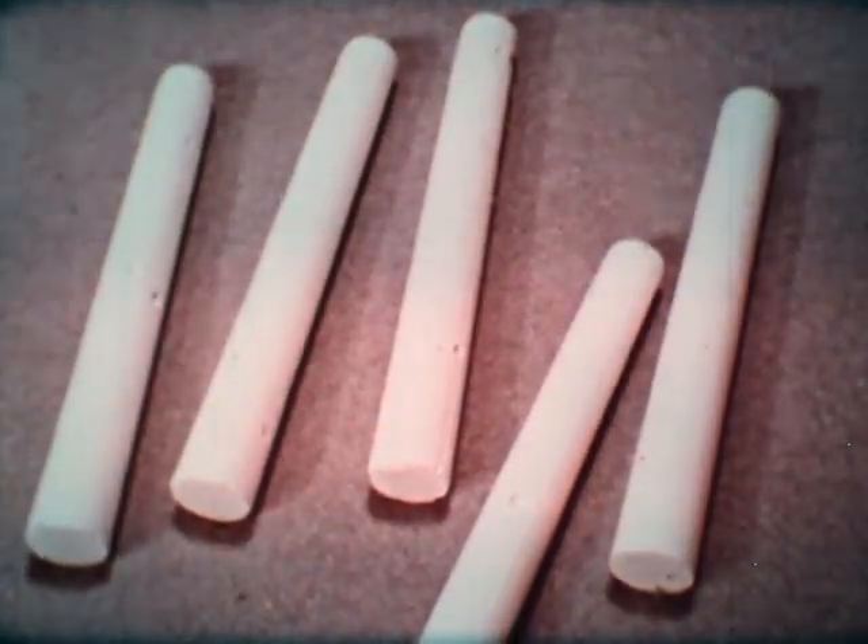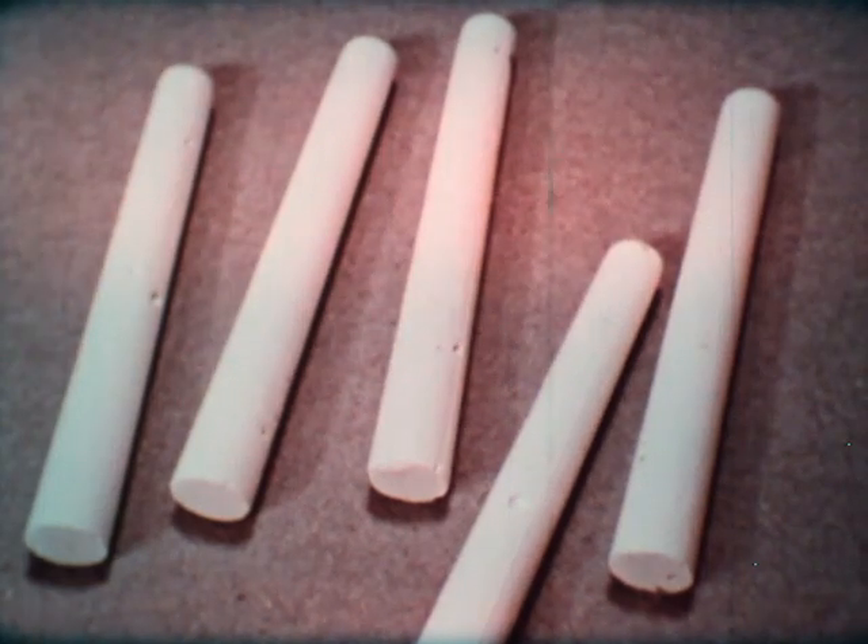This is the cheapest chalk. It is tapered, full of holes, and contains hard particles that may damage your chalkboard.